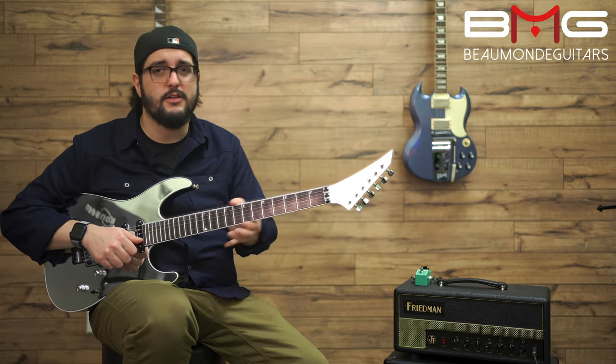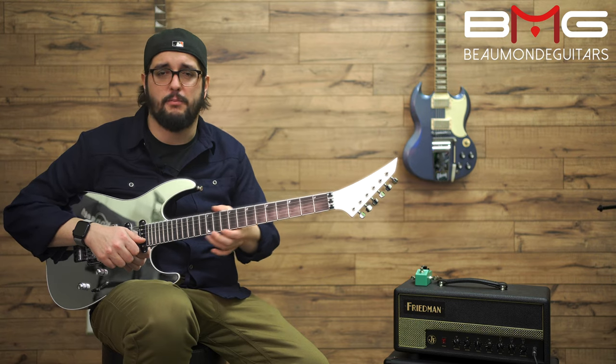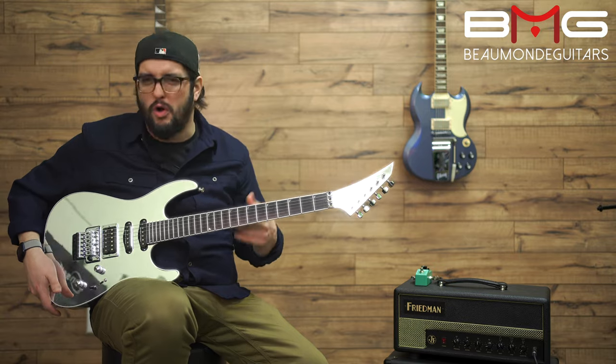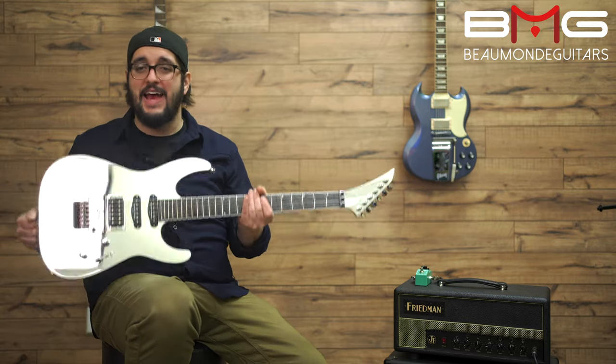The neck is bound. The frets — there's no poke on the ends of these, straight out of the box. They're nice and smooth, they don't feel gritty, they don't feel gross. Overall, out of the box, this thing is fantastic.